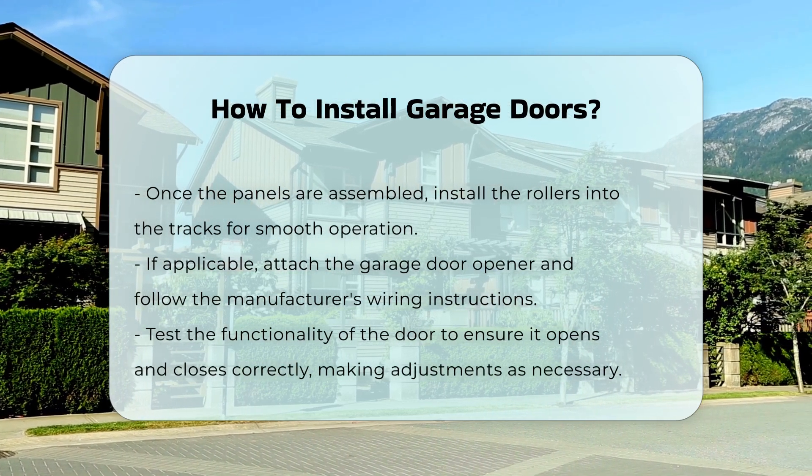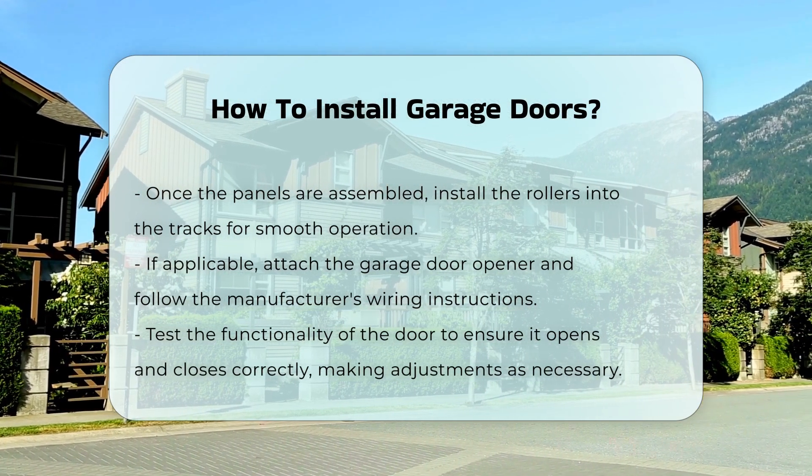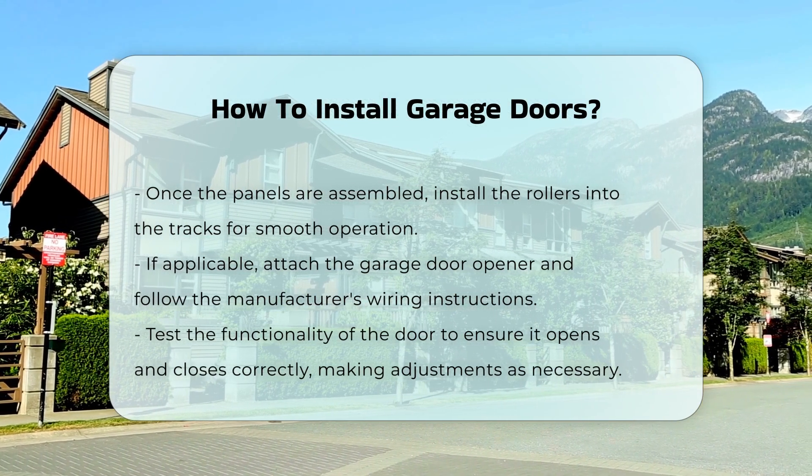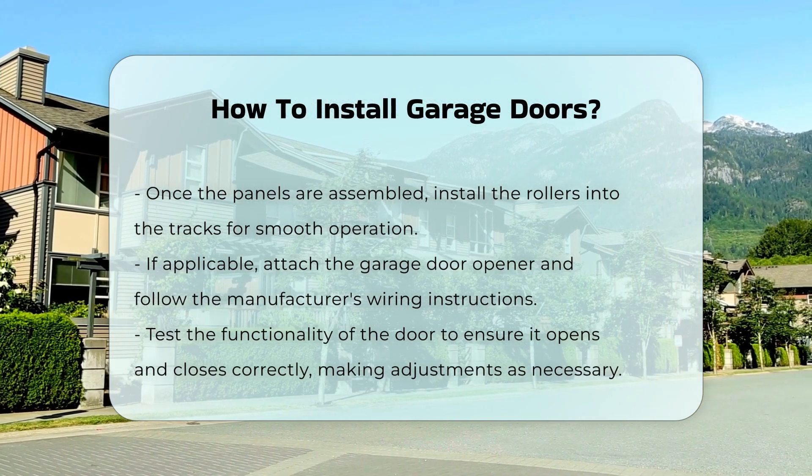Finally, attach the garage door opener, if applicable. Follow the manufacturer's instructions for wiring and installation. Test the door to ensure it opens and closes correctly, and adjust the tension as needed for smooth operation.